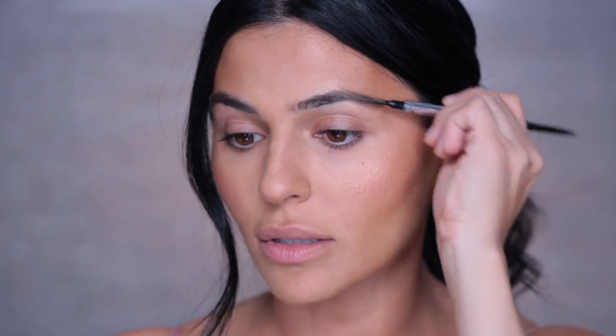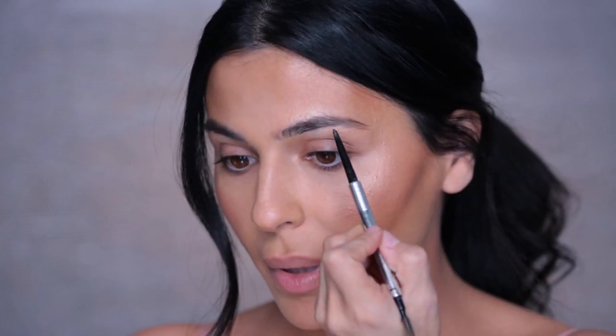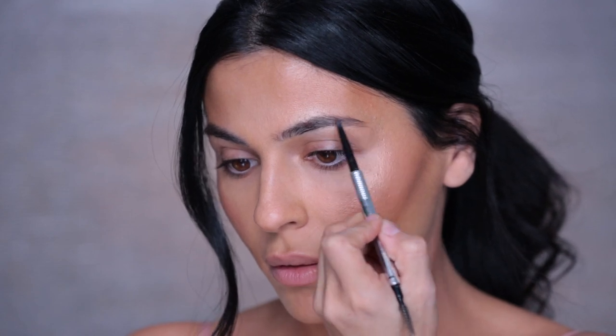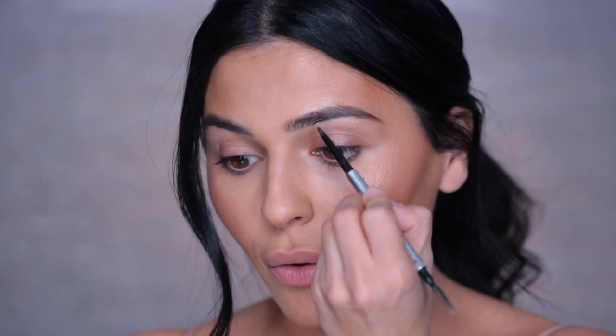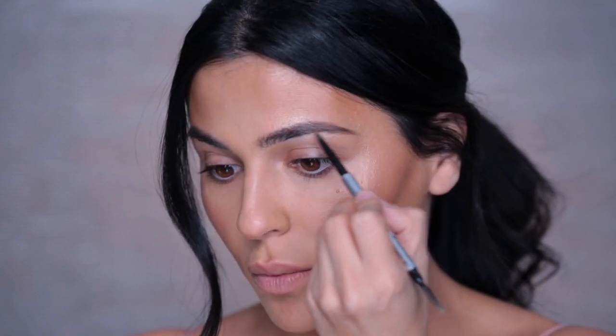The first thing I'm going to do for my eyes is fill in my brows. I'm using the Precisely My Brow Pencil by Benefit. Brush up these brows, and because it's a dramatic eye look, I definitely want to amp up the brows a little bit. I don't know what's more labor intensive — doing brows or doing a winged liner. I feel like they're both super tedious work.